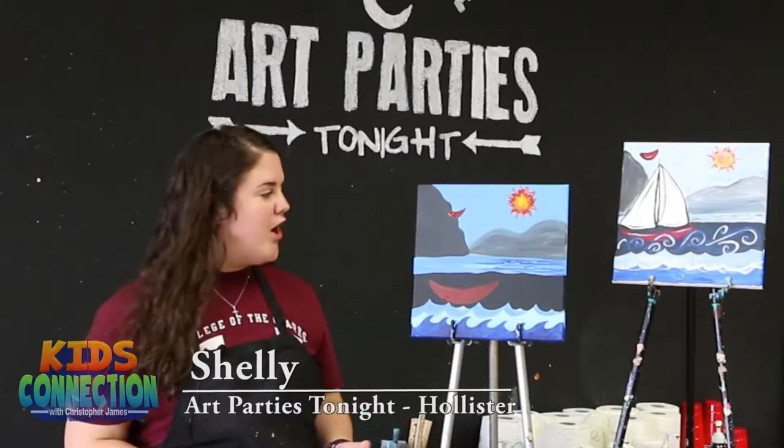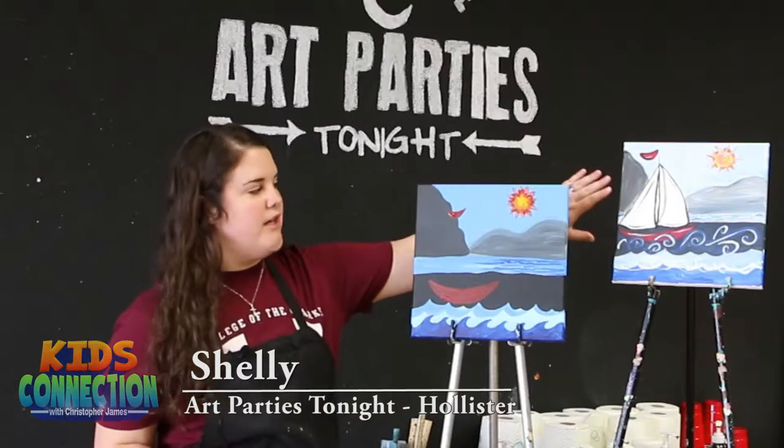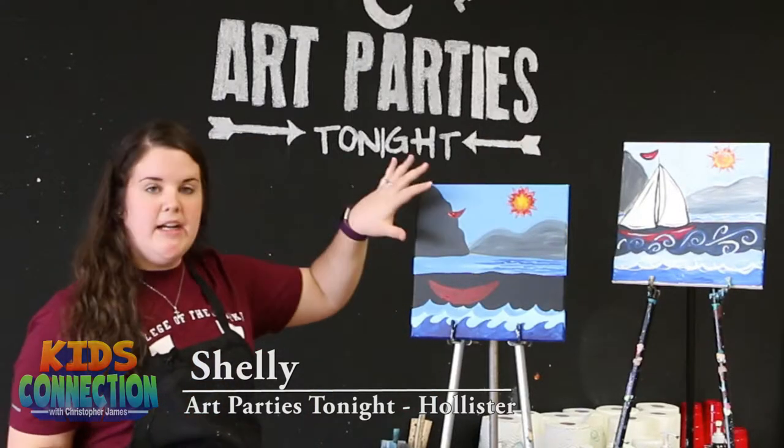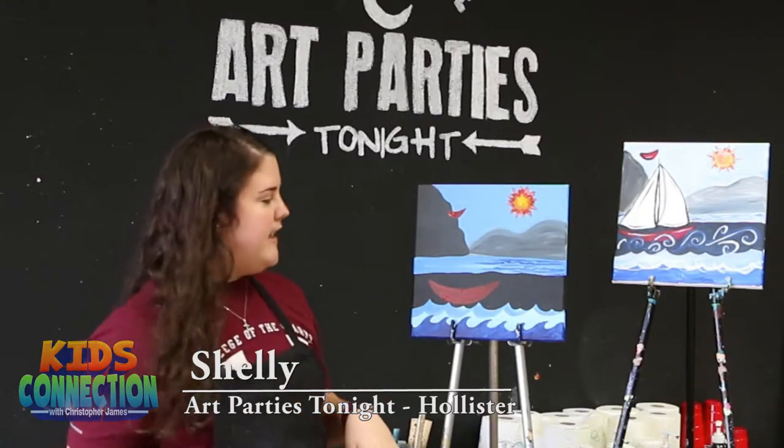Alright guys, my name is Shelly. I'm here with Art Parties tonight. Today I'm going to show you how to do this nice boat picture. We've already got our background painted on here, and that's what you would do here in the studio. But I'm going to show you how to do the waves and the sail today.